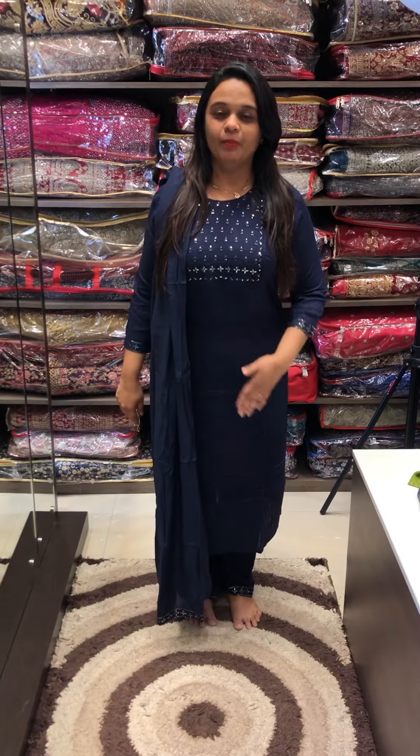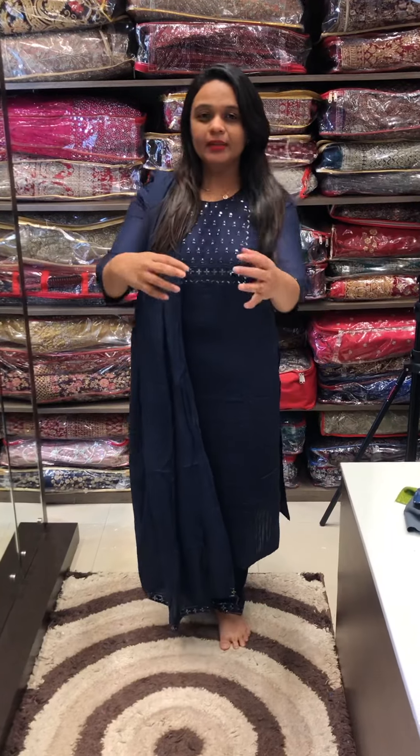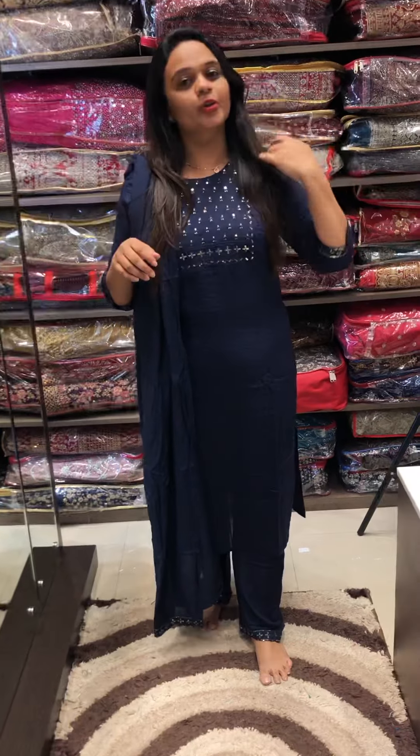Hello everyone, welcome back to eHarr Designs. Budget buy, ready-to-wear top, bottom and dupatta. We have a top, bottom and dupatta in this lesser range.